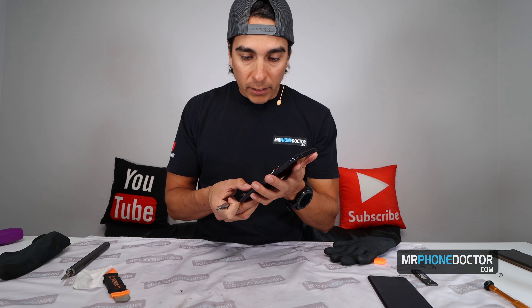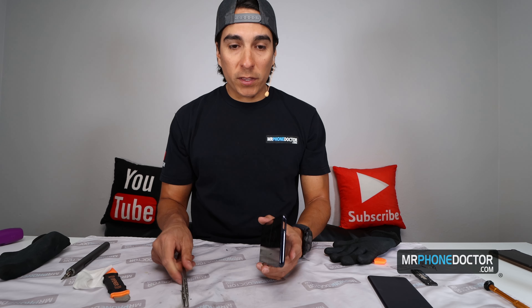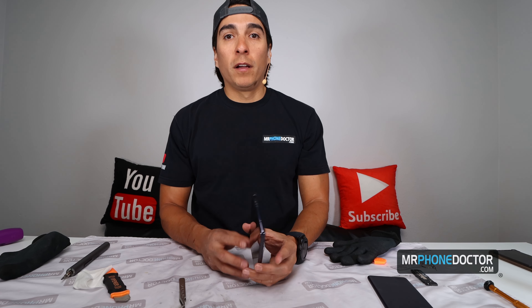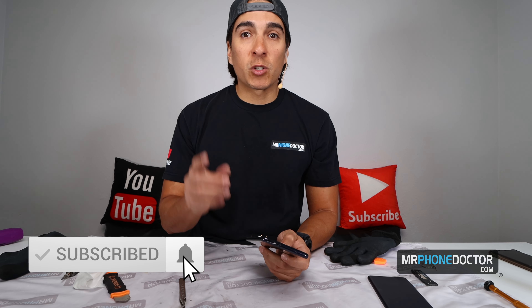That's pretty much my teardown video, guys. I'm actually going to be giving an attempt at replacing the glass on this, so make sure you guys subscribe. Hit that like button if you guys enjoyed this video and leave your comments down below — let me know what you guys want to see next. I do have some other videos coming up: S20 Ultra Glass, S20 Plus Glass, and more machine unboxings. I really hope you guys enjoyed this video. Make sure you guys subscribe, and we'll see you guys in the next episode. Cheers.